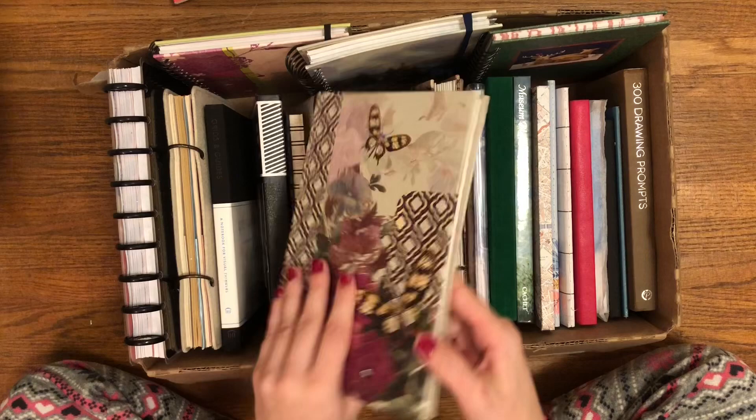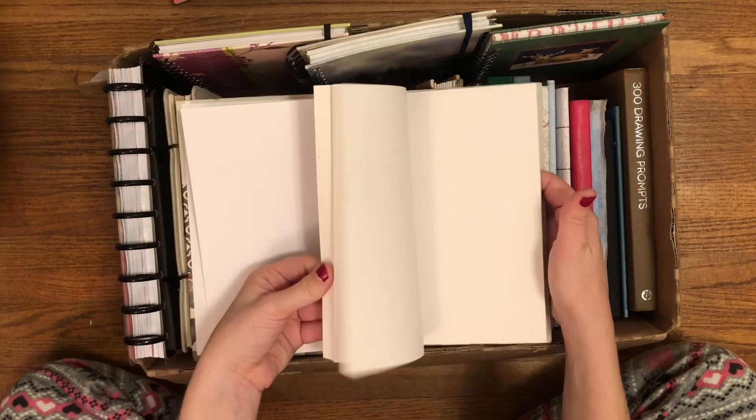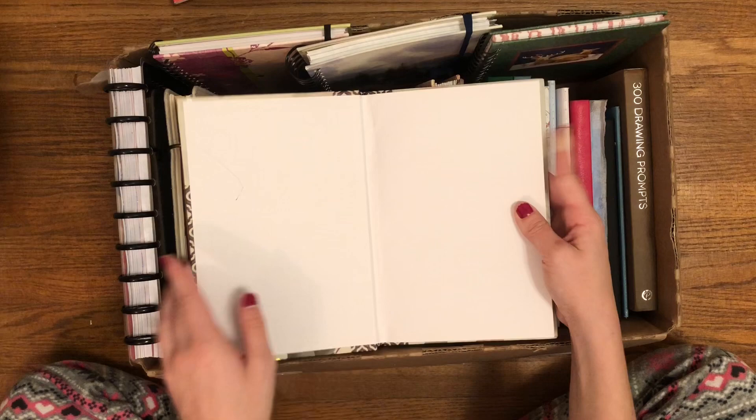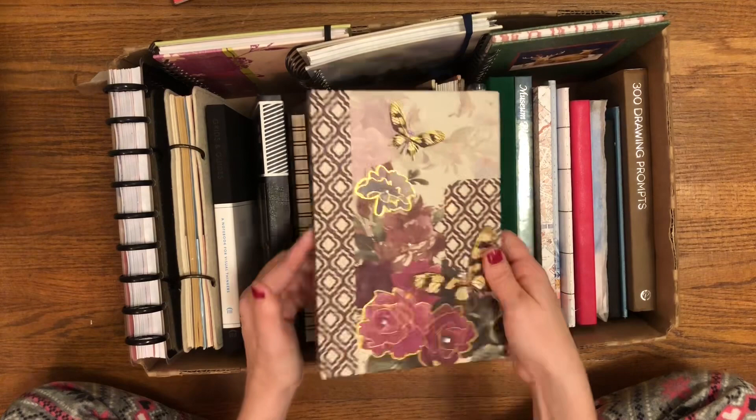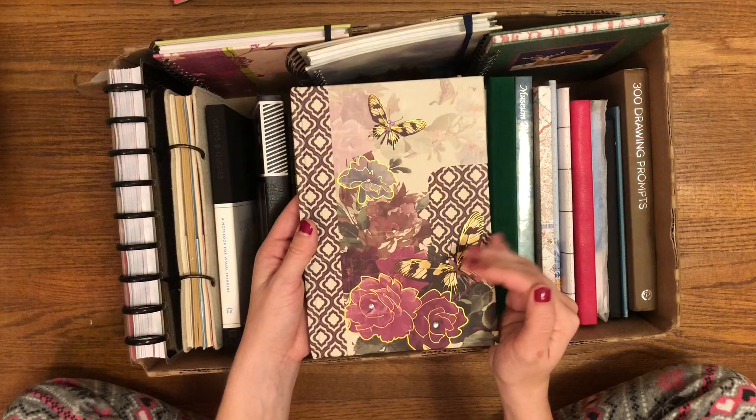Next is another thrifted journal. This one doesn't have a brand. This one I know I featured in my last blank journal collection — it is just plain pages. I think I wish it was lined, but that's okay. I don't know when I will use it. I could use it as a regular journal or a prayer journal. I just think it's very beautiful. I love the rhinestones on it, I love the butterflies, the flowers, this little design. I look forward to using this, I don't know when that will be, but I look forward to using it.